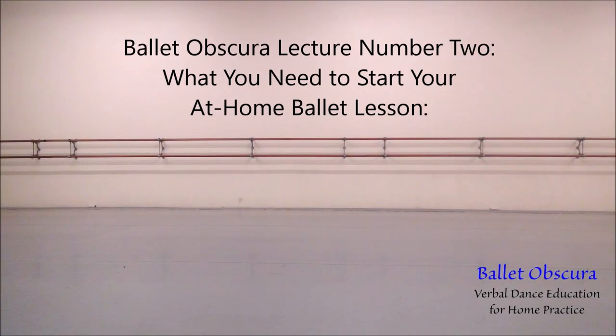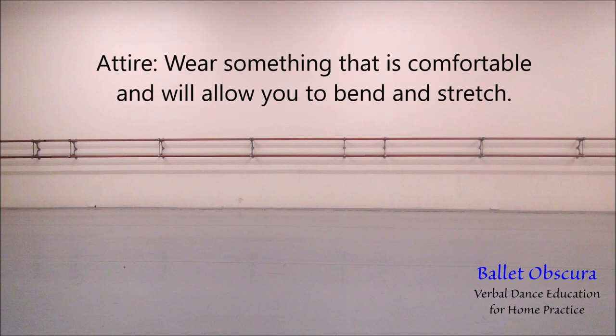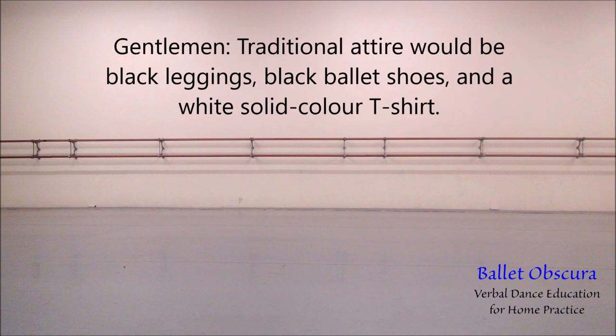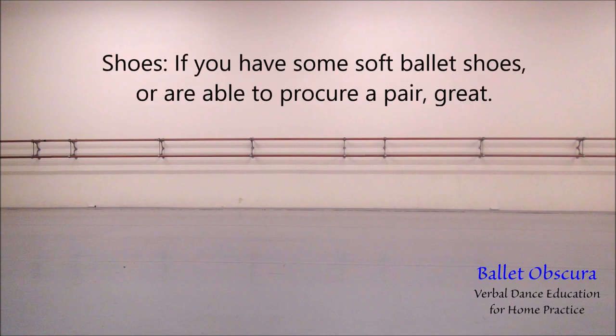What you need to start your at-home ballet lesson. Attire: wear something that is comfortable and will allow you to bend and stretch. Ladies, to get you into the proper frame of mind, you can always put on the traditional solid-colored black leotard, pink tights, and soft ballet shoes. Gentlemen, traditional attire would be black leggings, black ballet shoes, and a white solid-color t-shirt.